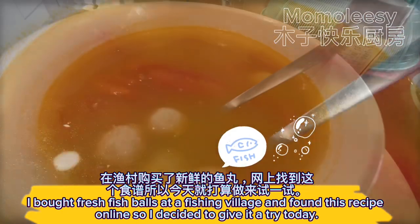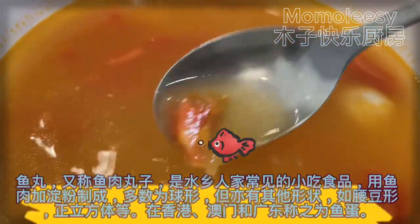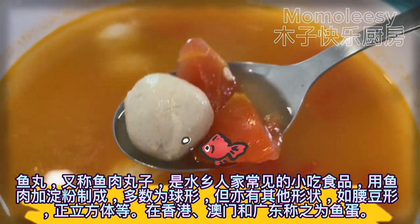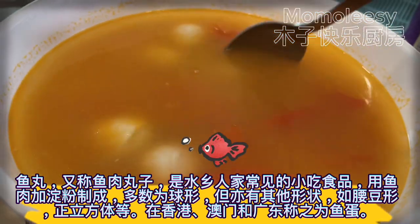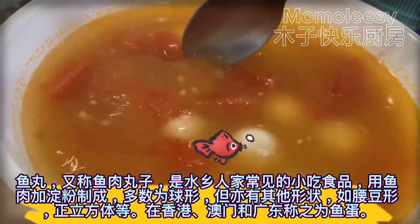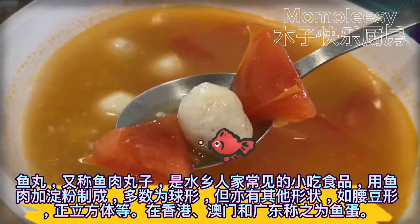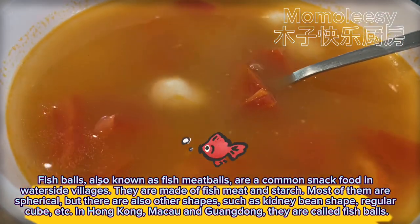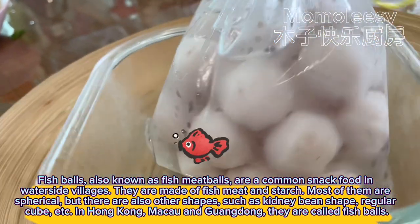Fish balls, also known as fish meatballs, are a common snack food in waterside villages. They are made of fish meat and starch. Most of them are spherical, but there are also other shapes such as kidney bean shape, regular cube, etc. In Hong Kong, Macao, and Guangdong, they are called fish balls.